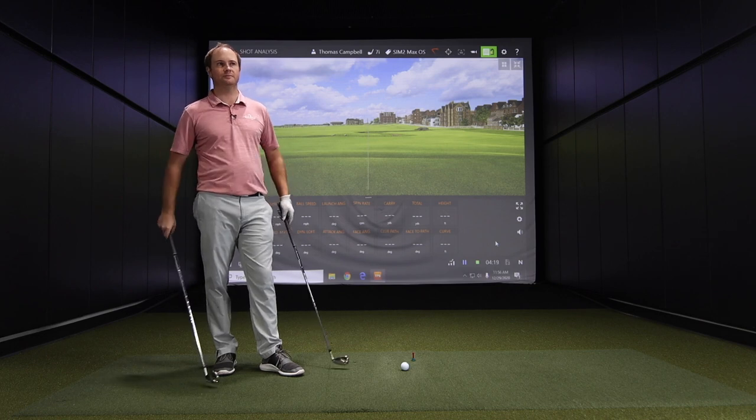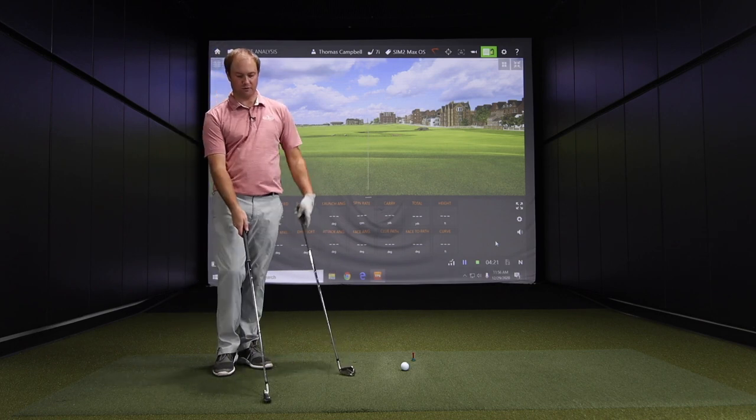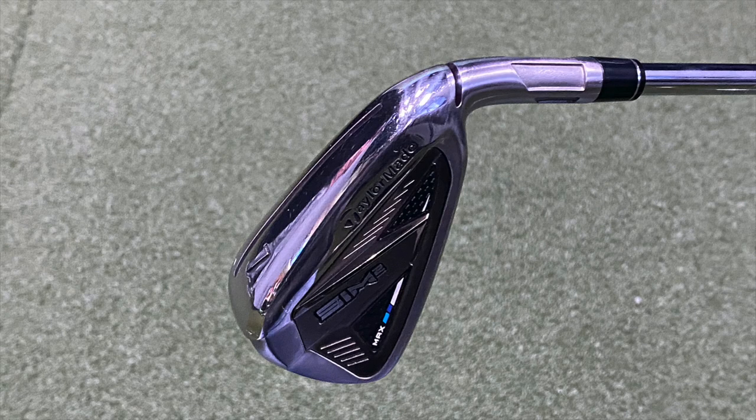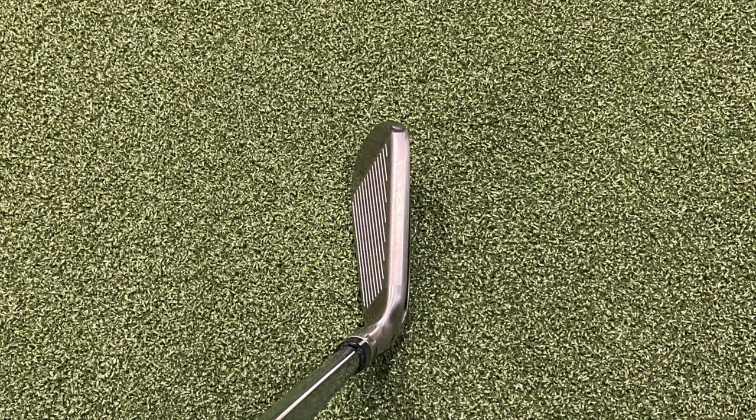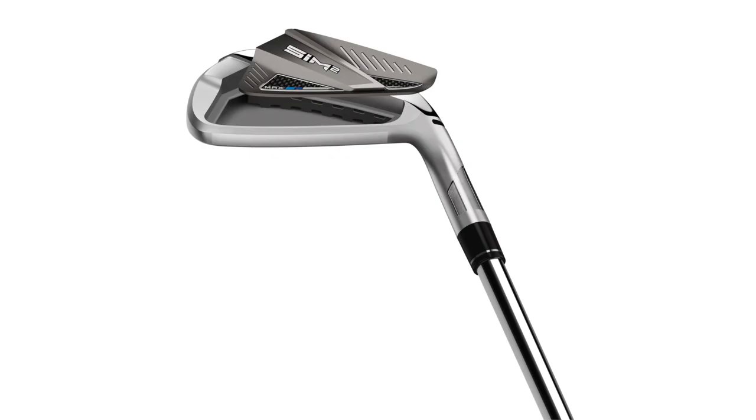At address it still looks nice and clean. The club's got some offset and a little thicker top line than what I'm used to, but that's going to help the forgiveness. When you see a traditional muscle-back blade on the shelf, that's a club built for players that don't need extra performance because they can deliver it themselves. These are for players who need extra performance. The cat-back design stabilizes the club, gives forgiveness, connects everything together — it's all there to help with performance, forgiveness, and launch.